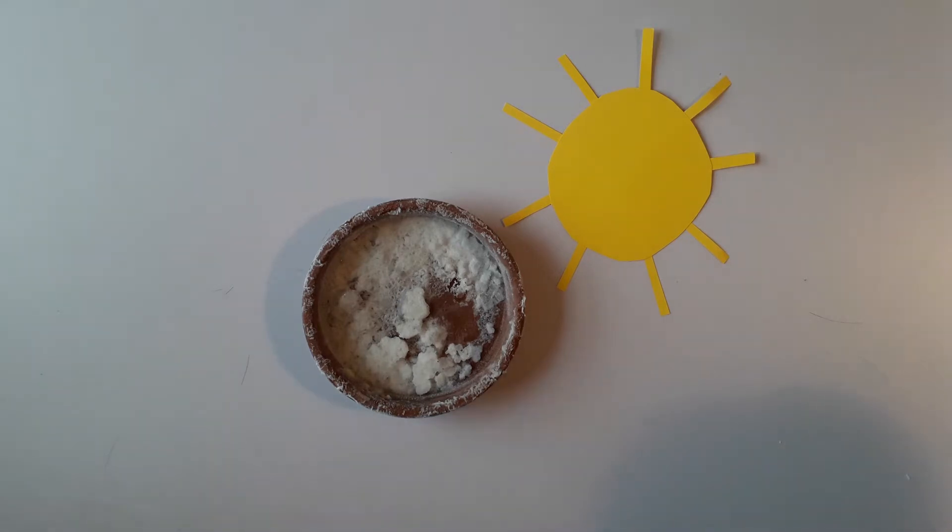Evaporation is what happens when water turns from a liquid into a gas. The same thing happens in the summer when you go swimming in the ocean — after an hour or so out of the water, your skin tastes salty because the water has evaporated and left the salt behind.